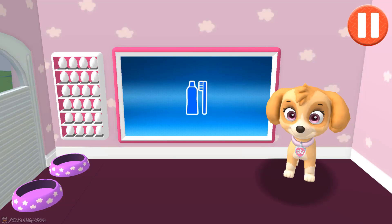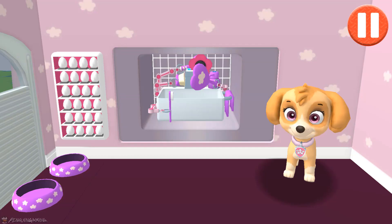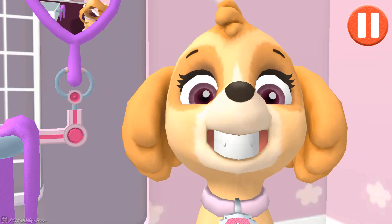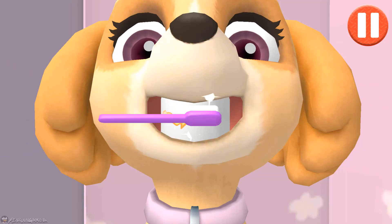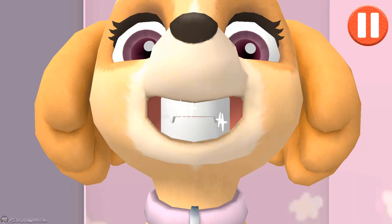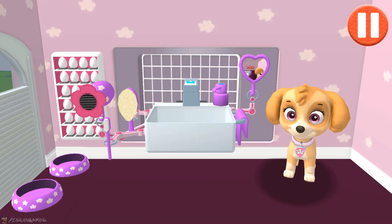It's time to clean your pup's teeth. Tap the picture of the toothbrush. Tap the toothbrush by the sink to begin brushing the pup's teeth. Swipe to brush back and forth. Swipe to brush up and down. Swipe to brush around and around. You did it! You scrubbed each and every tooth! My teeth are shining!